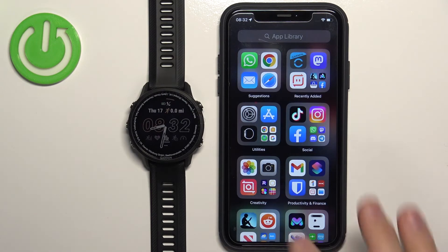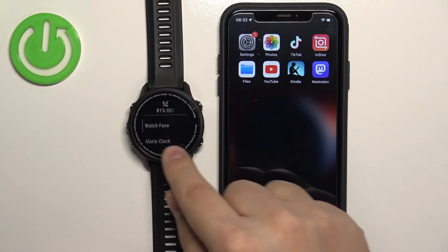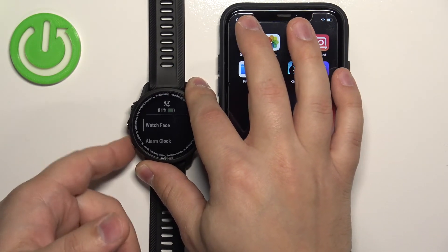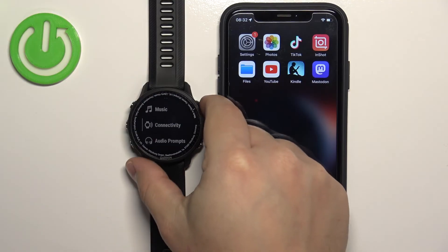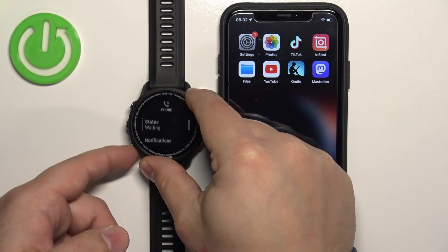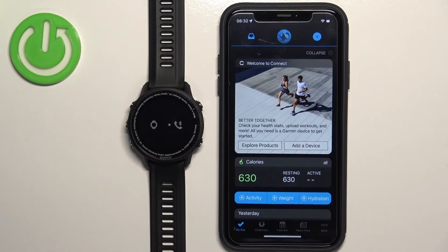To enter pairing mode via the settings, press and hold the Up button and wait until the menu appears on screen. Use the Up and Down buttons to scroll through the menu and find the option called Connectivity. Select it, then select Phone, press Start/Stop, scroll down, find 'Pair Phone,' and press Start/Stop to enter. The watch is now in pairing mode.